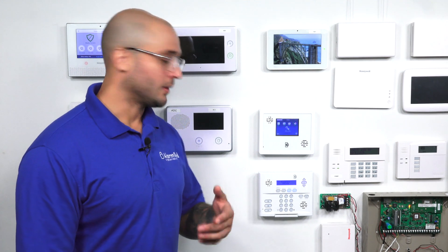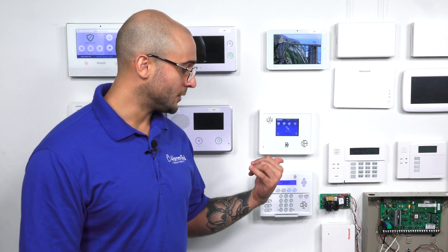The sensors compatible with the system are obviously sensors made by Interlogix or Simon. But additionally, if you have any Qolsys sensors lying around, they also work on the 319.5 megahertz frequency and will be able to be programmed into your Simon system. One cool thing about the Qolsys sensors is that if you have any S-line sensors, which are the new encrypted sensors, they will also be compatible with your Simon panel.